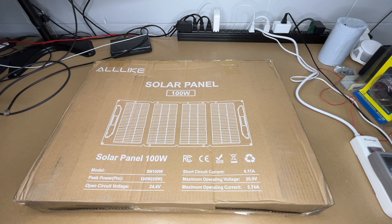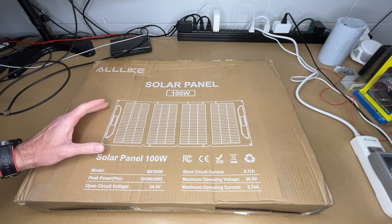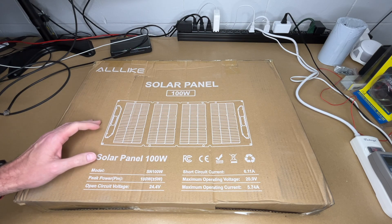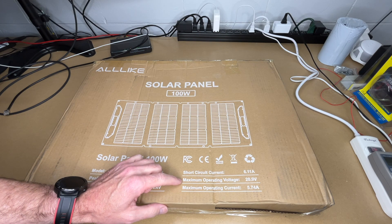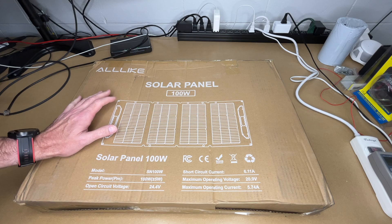Peak power on this is 100 watts plus or minus five watts — that's the maximum the panel is capable of. There are many factors in determining how many watts you're actually going to get from the panel to whatever you're connecting it to, and that's with this and every other solar panel. The open circuit voltage is 24.4 volts, short circuit current is 6.11 amps, maximum operating voltage is 20.9 volts, and maximum operating current is 5.74 amps.